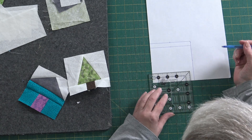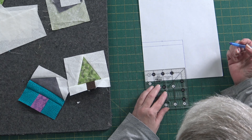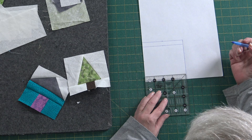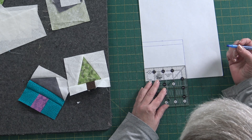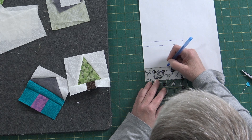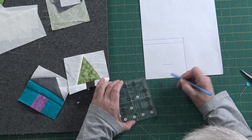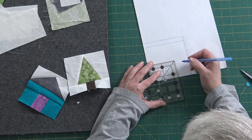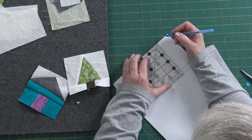Now we're going to make the lines for our trunk. We're going to come up an inch and a half — whatever makes you happy for a trunk. You can have a little stumpy one or a nice big long tall thin one. I think we'll go about an inch and a half. Then on either side of our middle line, we're going to go about half an inch to three quarters of an inch to mark out for our tree trunk.